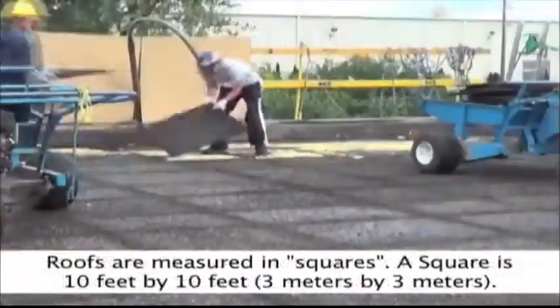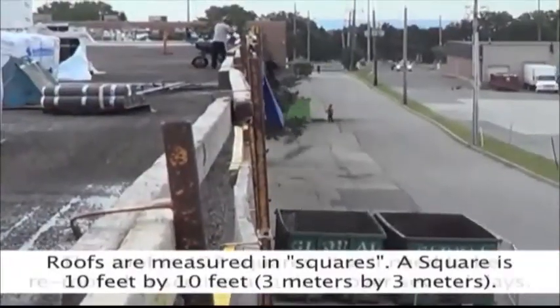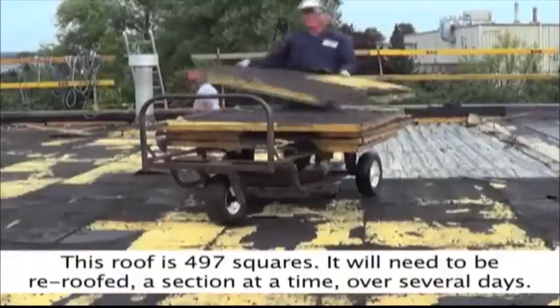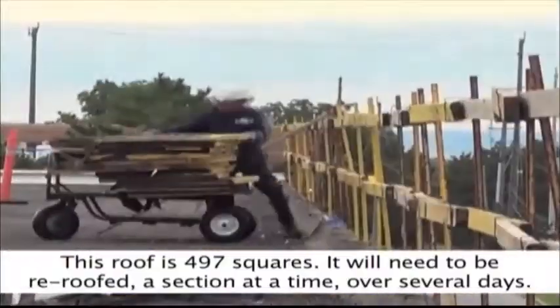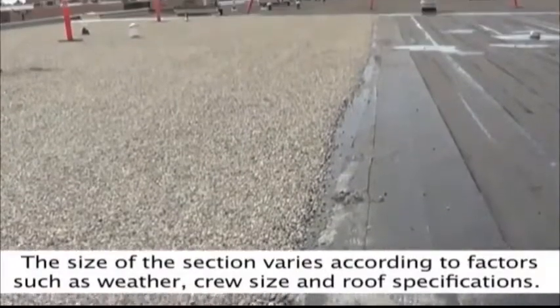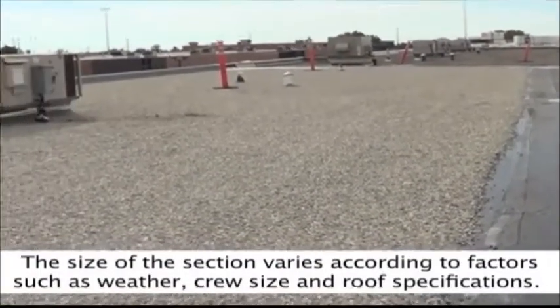Roofs are measured in squares. A square is 10 feet by 10 feet, or 3 meters by 3 meters. This roof is 497 squares. It will need to be re-roofed a section at a time over several days. The size of the section varies according to factors such as weather, crew size, and the roof specifications.